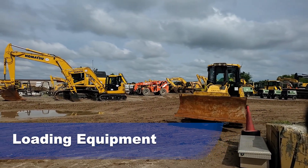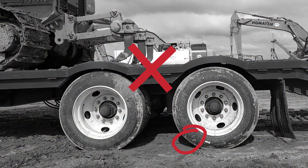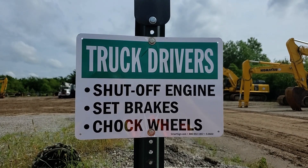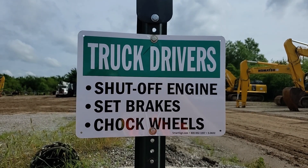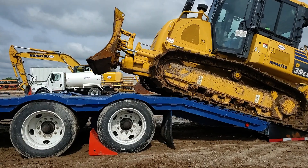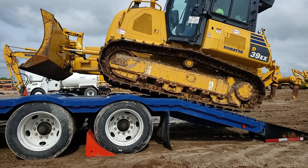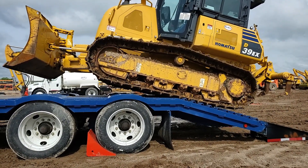Loading equipment. Wheels are not chocked. The truck driver did not turn off the truck engine and set the parking brake. Let's take a second to watch a piece of equipment being loaded safely and properly. Notice wheel chocks are in place and the driver has turned off the engine and set the parking brake.